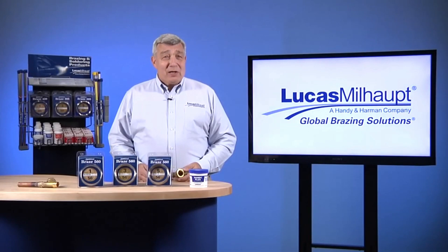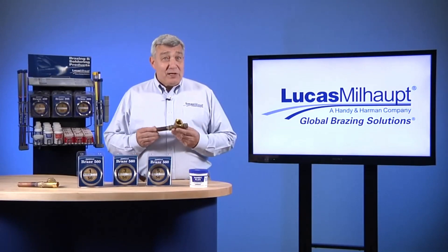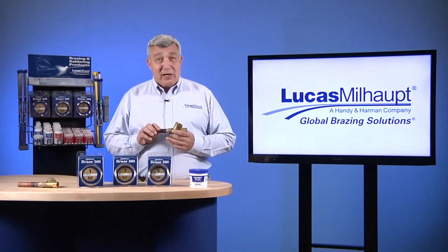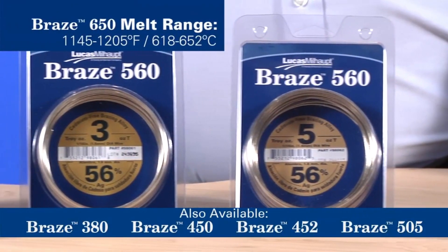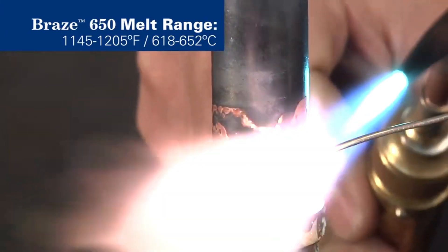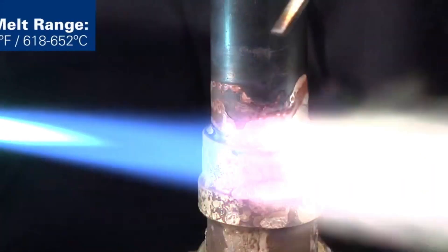Welcome. Lucas Milhaupt brings you 70 years of expertise in the brazing industry. Today we're going to demonstrate joining brass to copper with our lowest melting temperature cadmium-free silver brazing alloy, Braze 560. This alloy is a near eutectic with a melt range from 1145 to 1205 degrees Fahrenheit. The material freely wets and flows on the surface of both brass and copper-based materials.